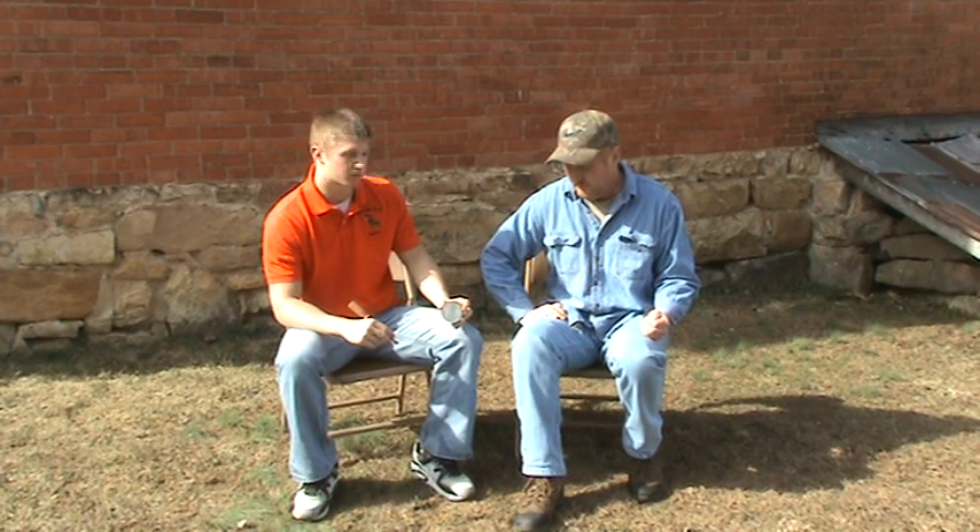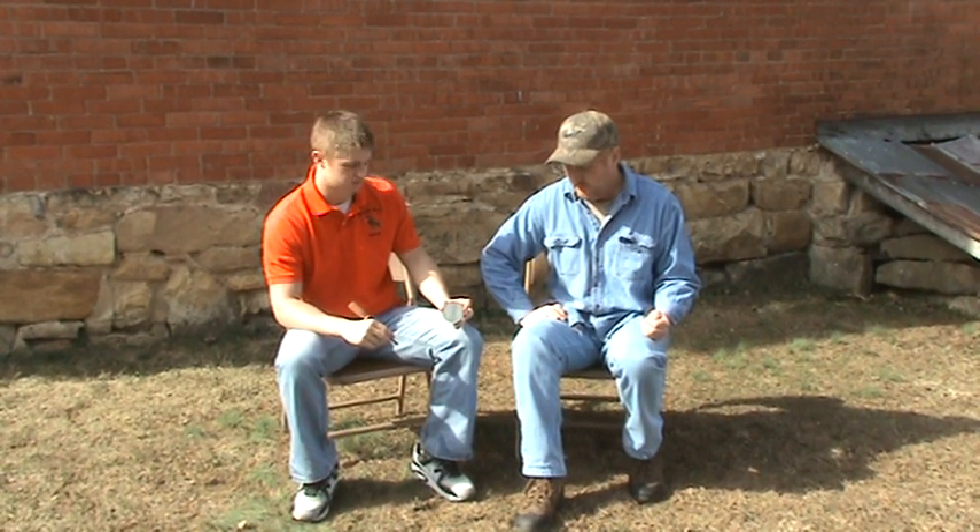Hi, welcome to Outdoor Shopping Network. I'm Adam Gosshorn with Pro Game Calls. It's a new line of custom turkey calls we came out with. Today I'm here with Roger Parks. He's going to demonstrate some of the unique sounds our calls have.